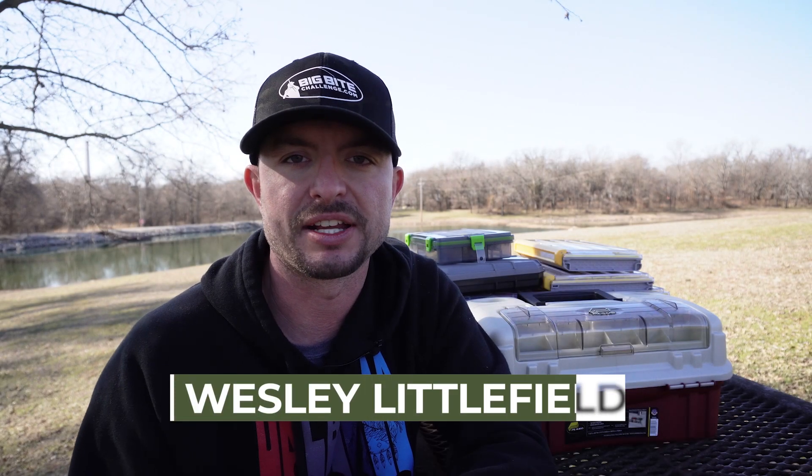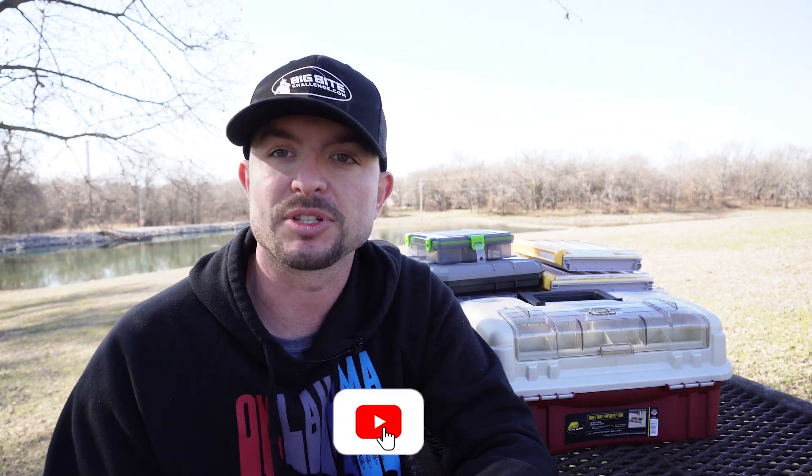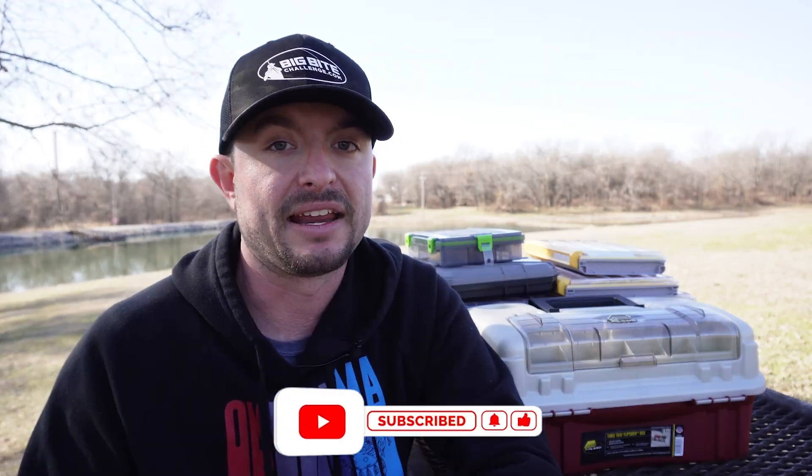My name is Wesley Littlefield with anglers.com and today is all about tackle boxes. If you find this content useful and helpful I would highly encourage you to subscribe, because we've got more and more content pumping out every week. It's a great place if you're an angler to learn about products, fishing techniques, and all kinds of different stuff so you can become a better angler.